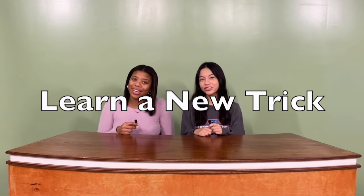Why not try some new things in this new year? Learn a new trick! Remember, it can be difficult when trying to do something new for the first time, so keep practicing.